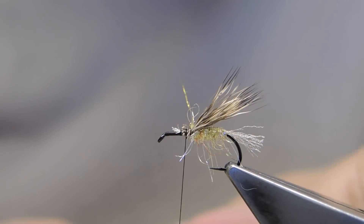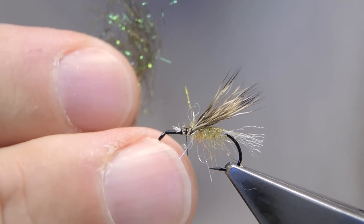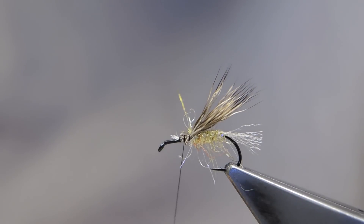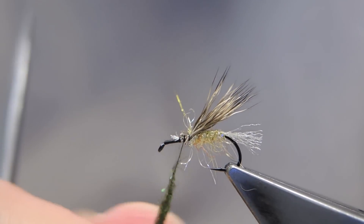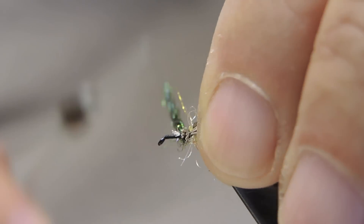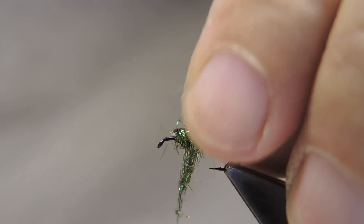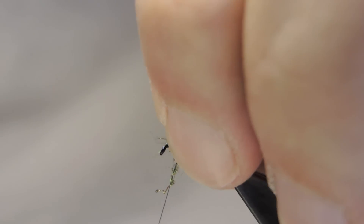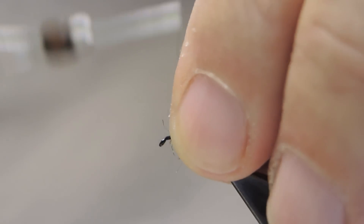The front part of the body is SLF prism peacock color. Again, just twist it onto the thread quite tightly. Cover up the butts — it's a little heavier than the rear part.